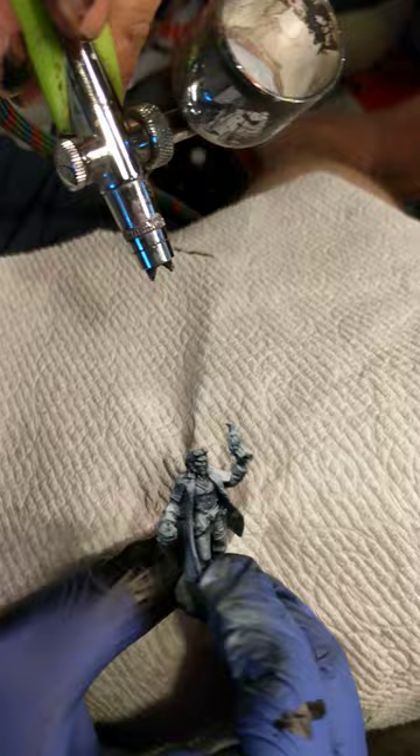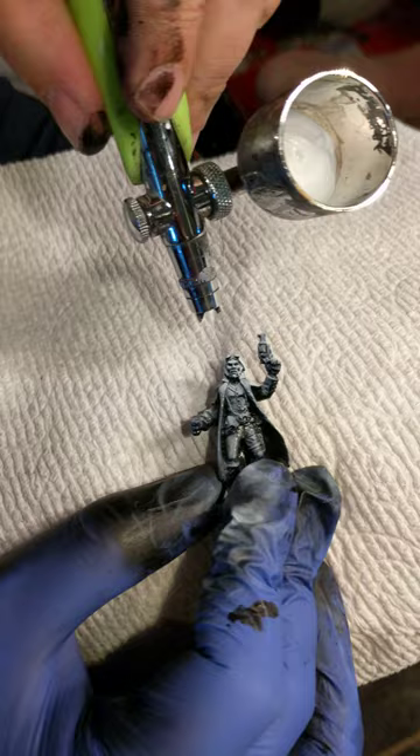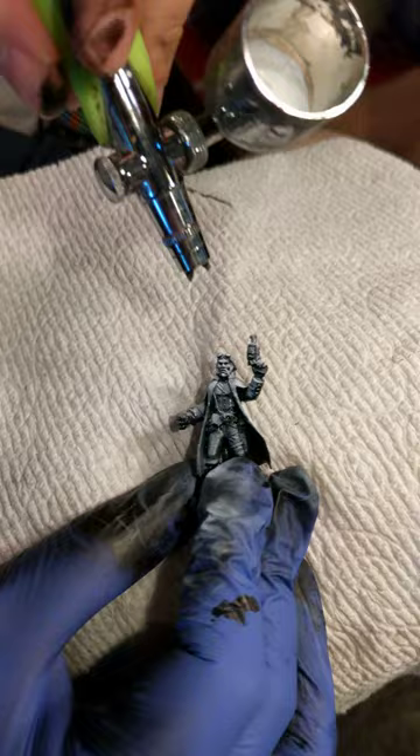Then we'll come around to the front and we're going to hit his chest and his face. Same thing, we're going to cheat on his face — really make sure we get some bright whites right there. He's got a good triangle here. The gun kind of goes out of picture, so we don't want to highlight that too much.